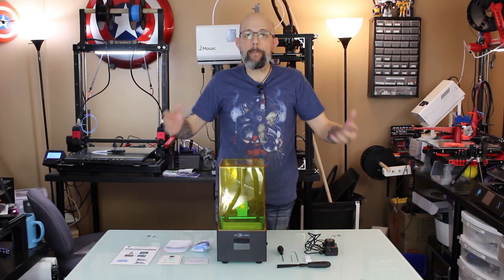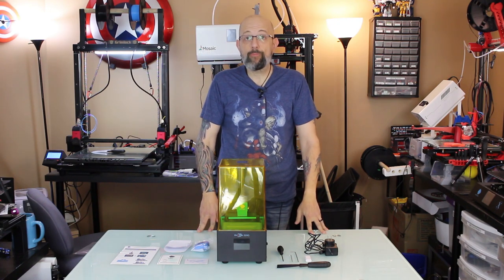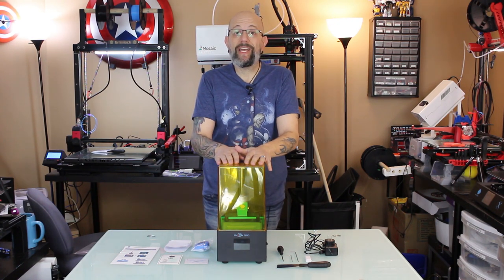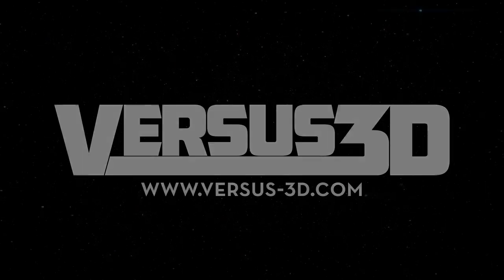I am back again and right now I am going to show you guys the brand new Photon Zero by Anycubic. Before I continue, my B camera was left on time-lapse mode and ruined all the footage, so instead of redoing and reshooting everything we're going to go with this camera angle — sorry.